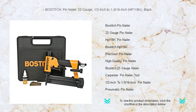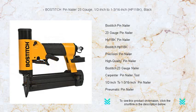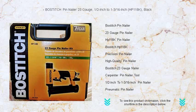Introducing the Bostitch Pin Nailer 23 Gauge, HP118K, your precision partner for all delicate and detailed woodwork. Crafted for those who demand nothing but the best, this sleek black tool is perfect for anyone looking to take their crafting, cabinetry, or fine carpentry to the next level.